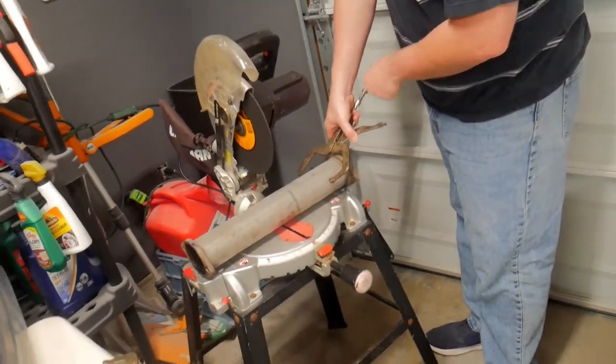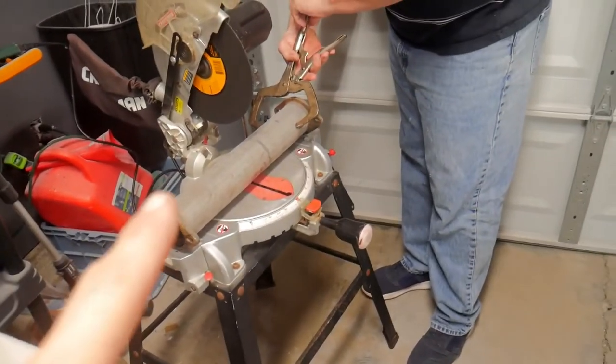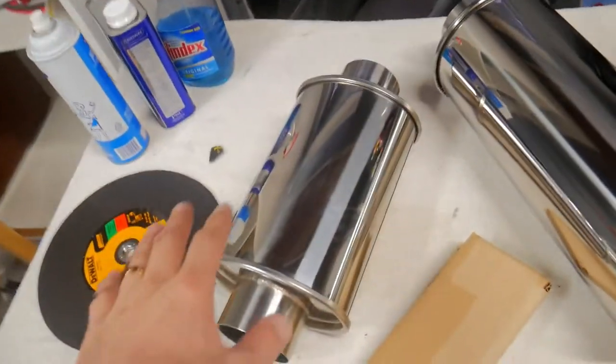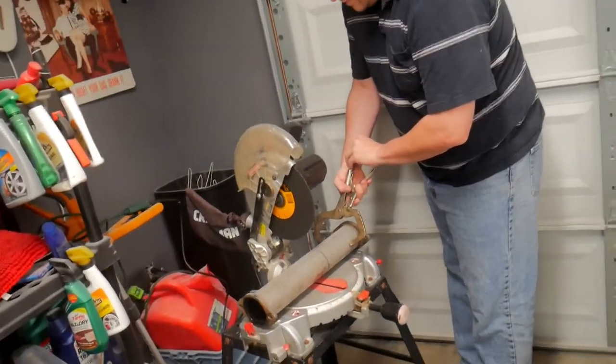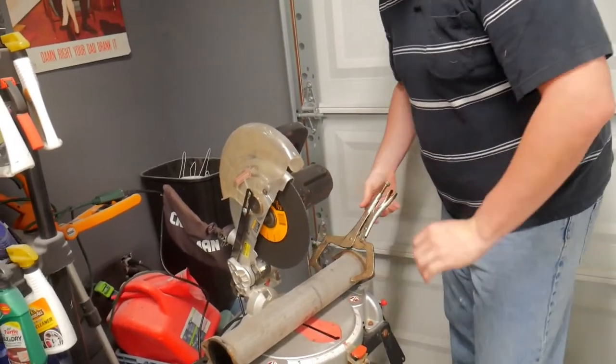Our rough plan to keep things simple is to take this existing mid pipe, cut it open so we can use the flanges, and then get this resonator in there. We've got this metal cutting saw blade and eye protection — we're going to give it a rip.